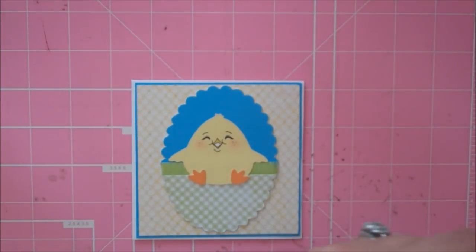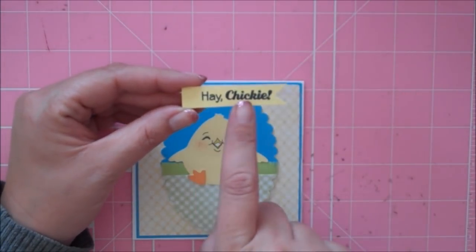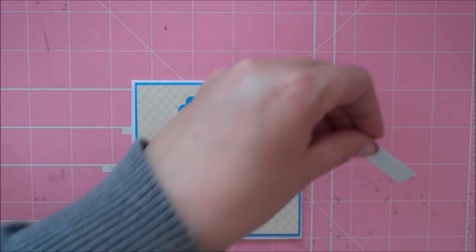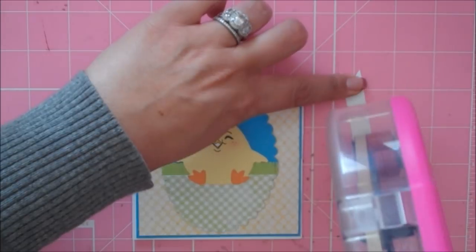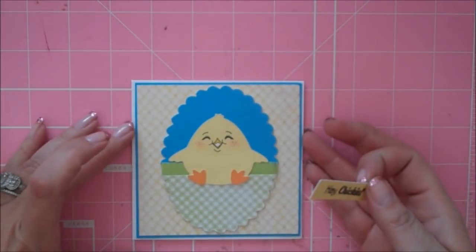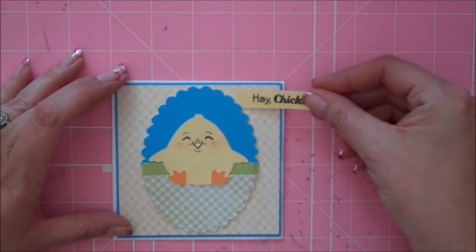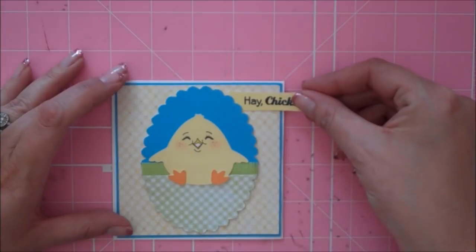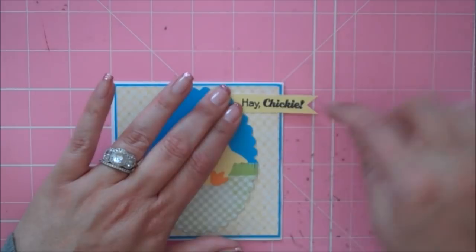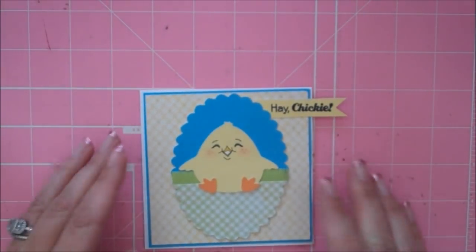For my sentiment, I made a little rectangle of the same yellow color and stamped 'Hey Chickie,' then notched out the edges. I'm putting adhesive on that part because this is going to hang off the card. This card fits in a regular A2 size envelope — you have five and a half inches to fit in the envelope, so you've got a little room to play and hang your sentiment off the card a little bit, which is just a little different and fun.